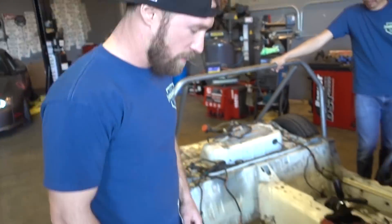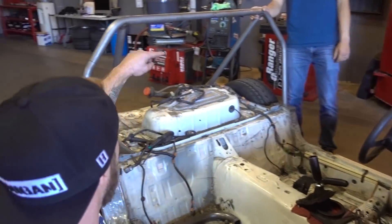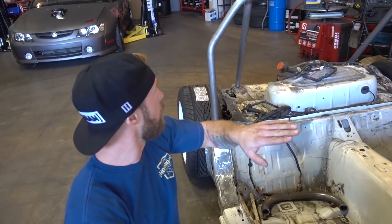So Dan, what are you doing today? Today I'm gonna try and make a little more progress on the cage. We'll do the A-pillar bars. We'll have to do some more boxing, which sucks. But I'm gonna do the A-pillar bars, give it kind of a nice lean, make it look aggressive. Let's see how far we can get.